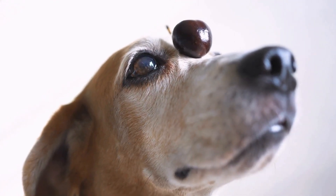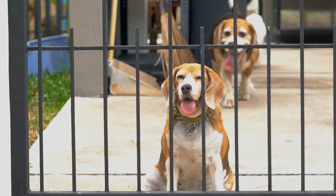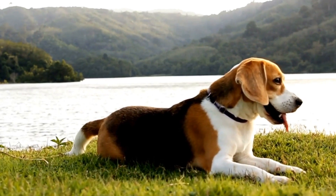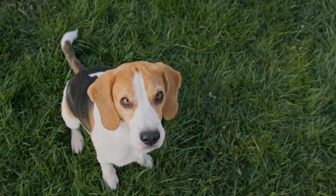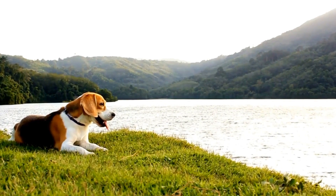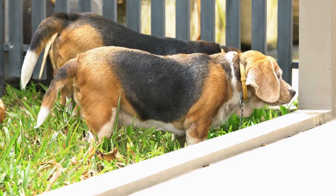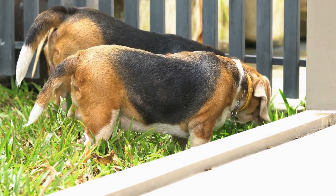Chicken and Sweet Potato Jerky. Ingredients: 2 boneless, skinless chicken breasts; 1 large sweet potato, peeled; 2 tablespoons olive oil. Instructions: Preheat the oven to 200°F (95°C).